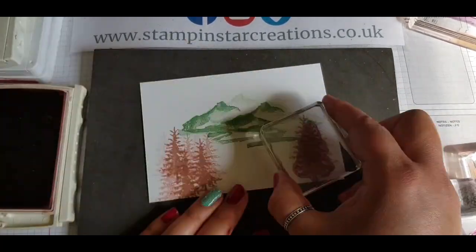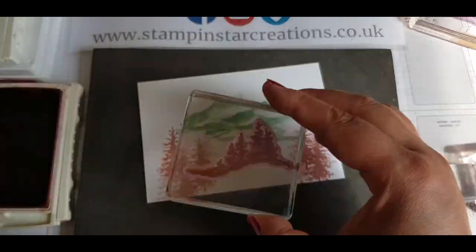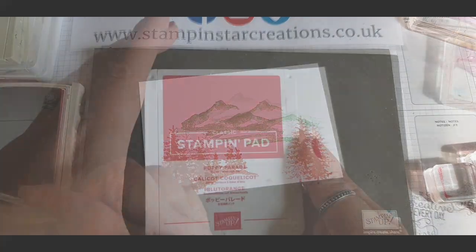I'm just using Whisper White for my cards. We're encouraged to make four cards in total, so we're all set for when Christmas does come round.